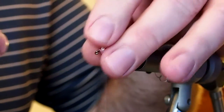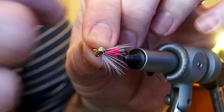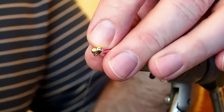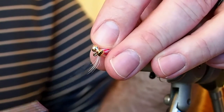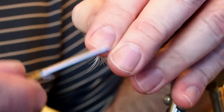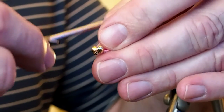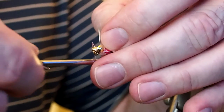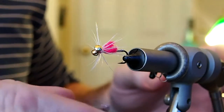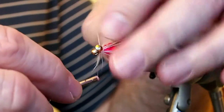Last, I'm going to go ahead and tie in a gold hourglass eye on top of the hook, trying not to capture my hackle. If you have difficulty, just spin your bobbin counterclockwise — that will help you capture your hourglass a little easier.